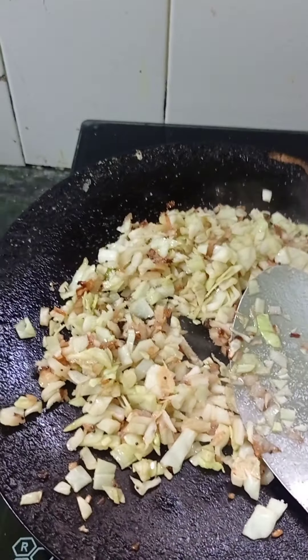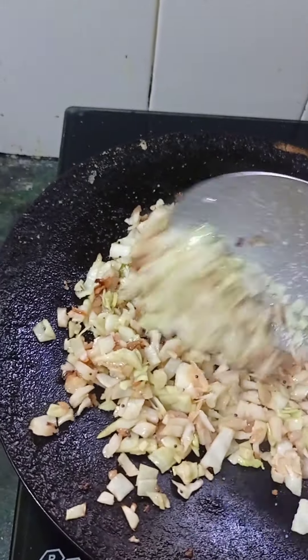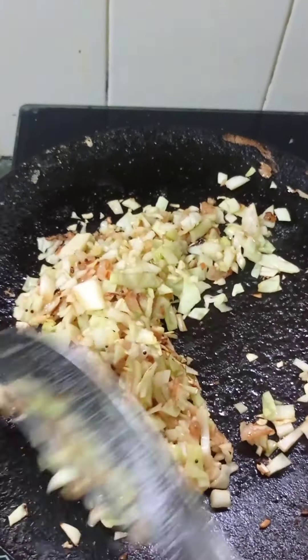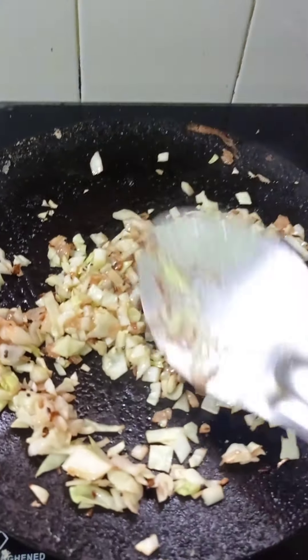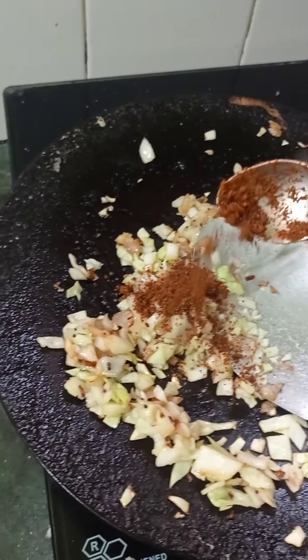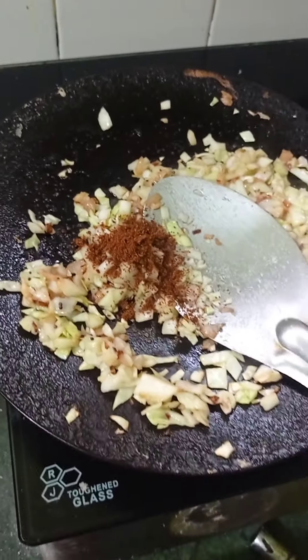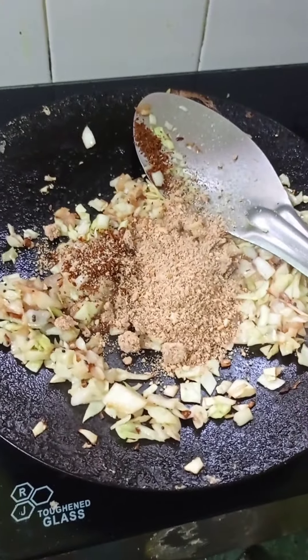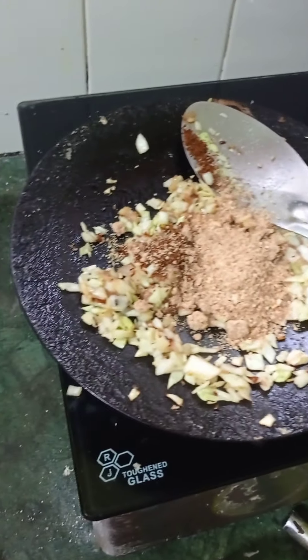Add the flour and mix the flour. The flour is not a good thing to use. If you use the flour, it will be a good thing to use.